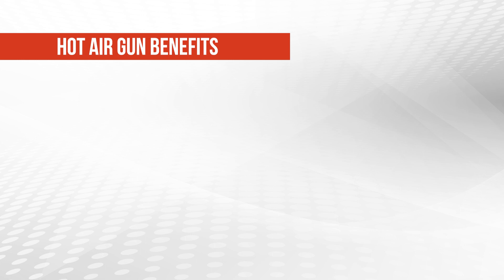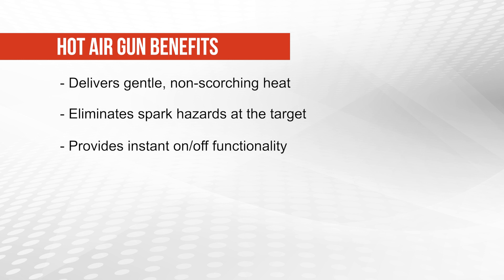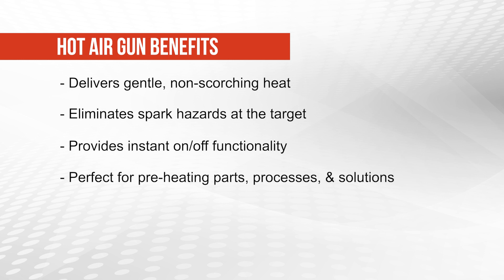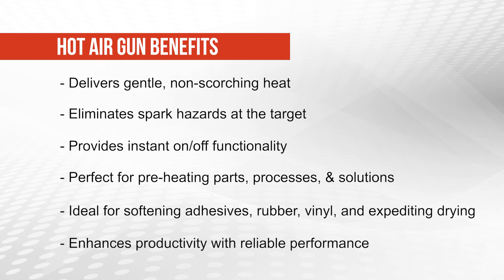Benefits of the hot air gun include: delivers gentle, non-scorching heat compared to electric heat guns; eliminates spark hazards at the target; provides instant on and off functionality; perfect for preheating parts, processes, and solutions; ideal for softening adhesives, rubber, and vinyl, and expediting drying; enhances productivity with reliable performance.